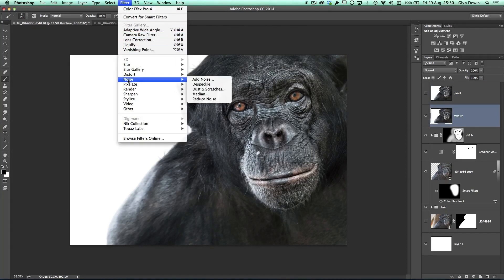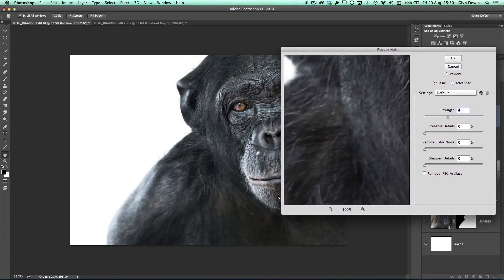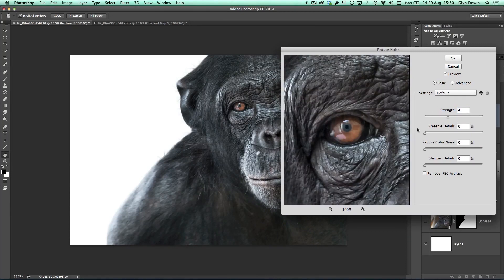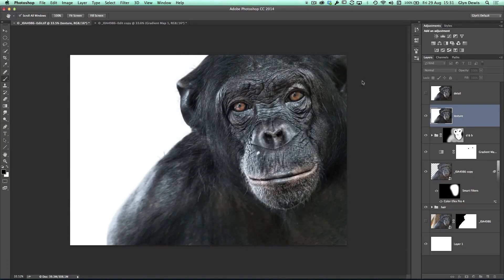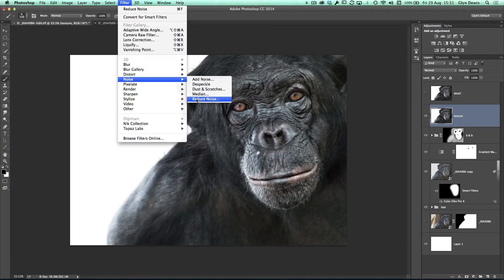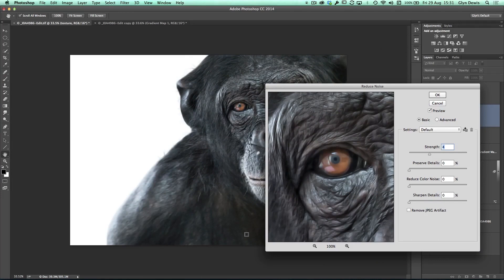I'll turn off the top layer and go to the Texture layer. I'm going to go to Filter, Noise, and Reduce Noise — you don't need a plugin to create this painterly look, it's just the Reduce Noise filter. In the big dialog box, I click on Zayden's eye to preview. I put the Strength all the way to 10, everything else at zero. You can see the result — a really nice painterly texture to the skin. I'll click OK. Then I'll do it again: Filter, Noise, Reduce Noise — but this time I take the strength down to around three or four, just a little bit extra. We'll click OK.